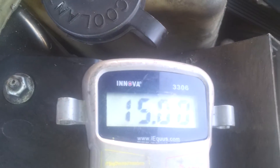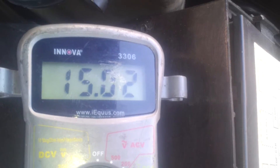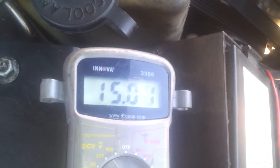As the alternator warms up it will probably drop to 14.8 or 14.7. Now normally, with my stock alternator, I get 13.2 or 13.4. This is my stock alternator right here — this is remanufactured.